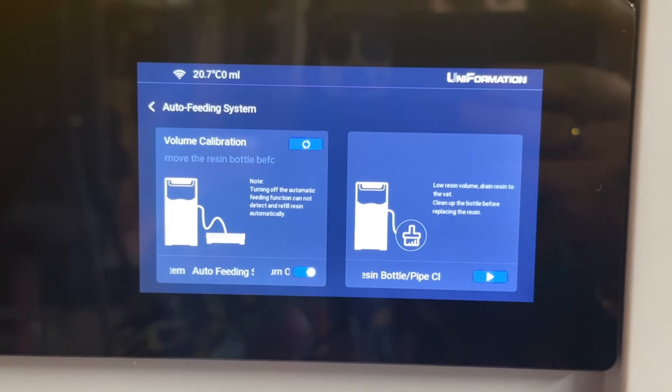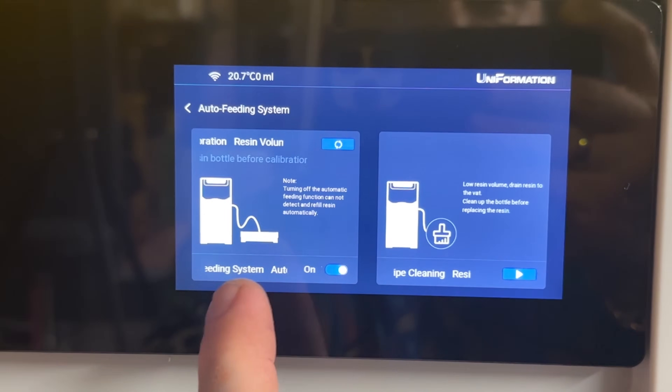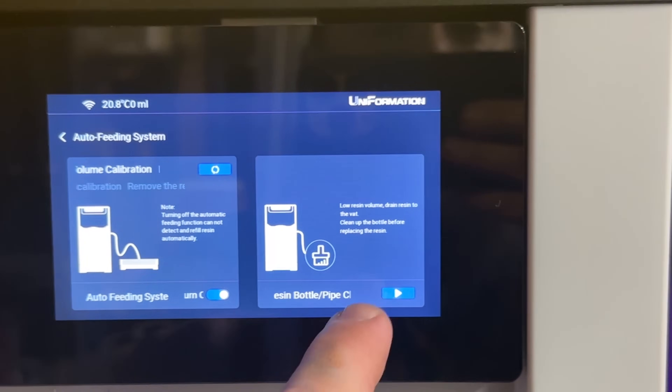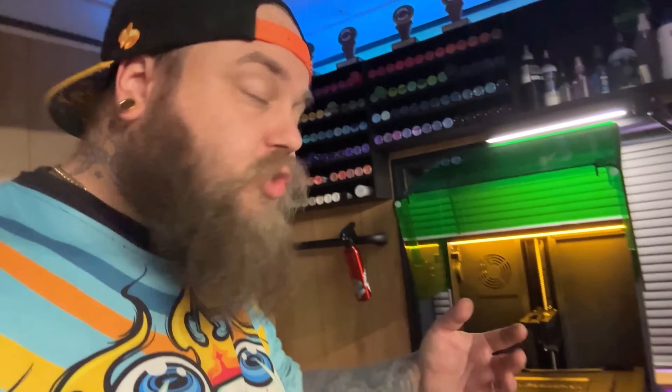This is obviously to do with automatic resin calibration — you need to calibrate it — and this one is to drain the resin out of the bottle that goes in the back. All of these things sound really fantastic, but I actually don't have a clue about what's going on. It doesn't really matter as long as good prints come out of this machine — that's all I really care about.